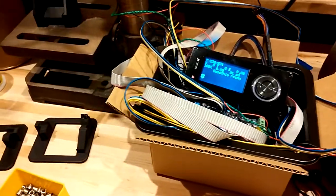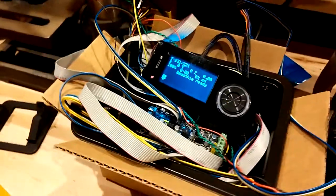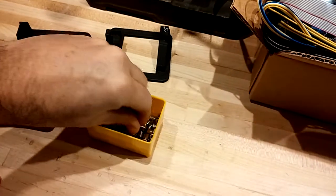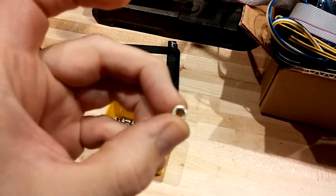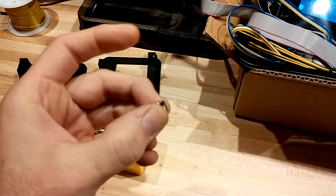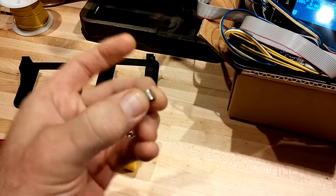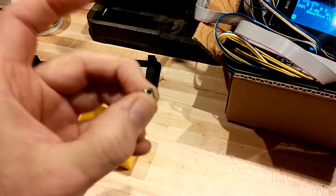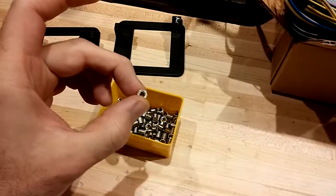I thought I'd show you something kind of fun this morning. I've got a little thing to press in — these little nutserts here. These are a little part available on McMaster-Carr, and what's nice about them is if you press them into plastic, you get a steel — stainless steel — thread.